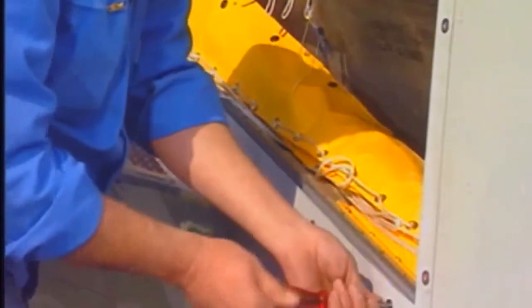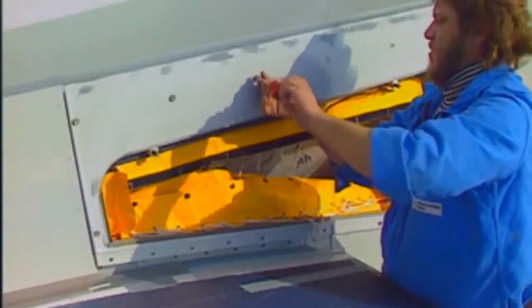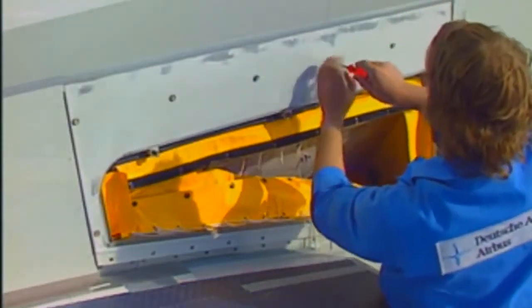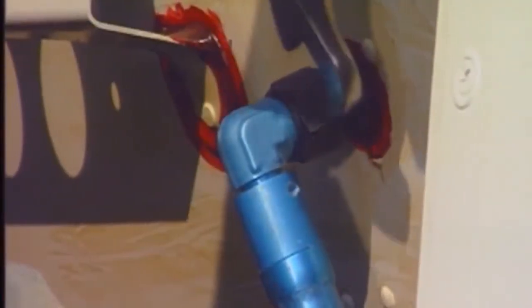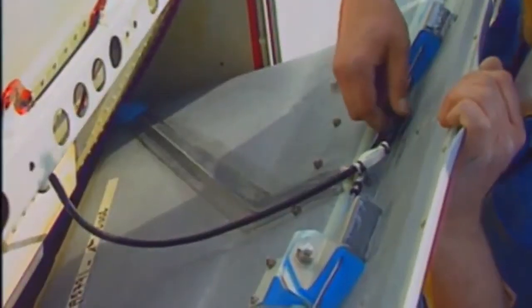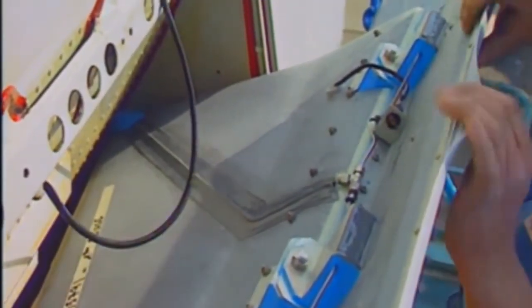Loosen the attach panel studs. Move the top of the stowage compartment outboard at an angle and hold it. Disconnect the inflation hose from the fuselage union. Disconnect the emergency lighting electrical connector and remove the escape slide stowage compartment from the aircraft.